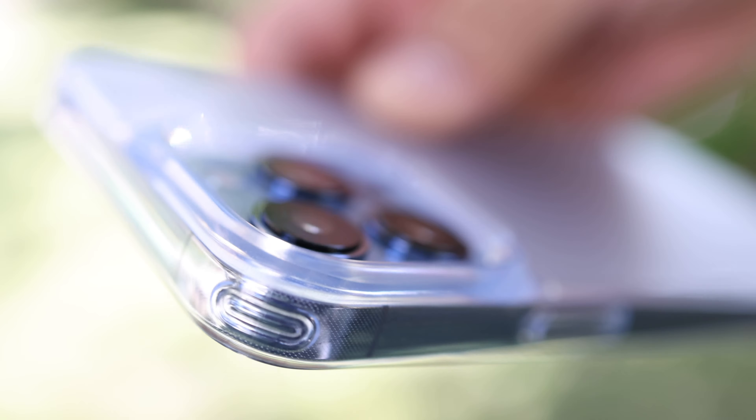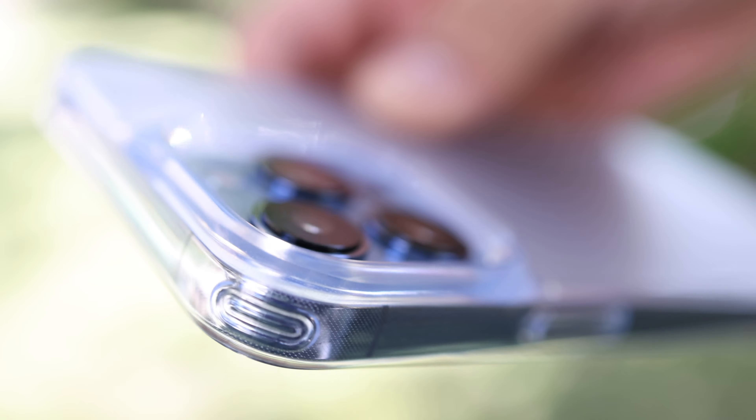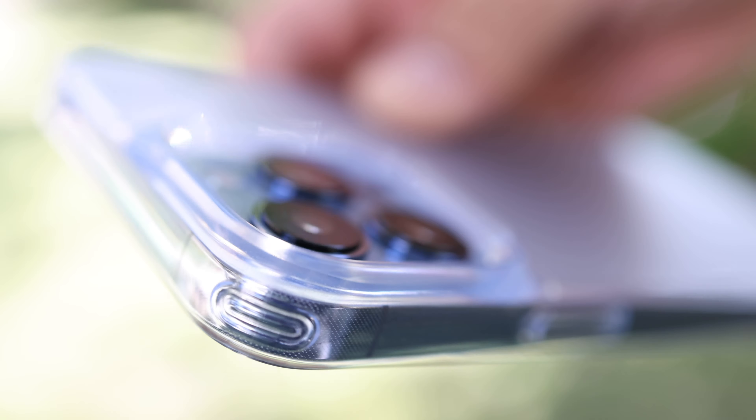There is very slight branding — the Torras name on the bumper. There is a micro dot texture to prevent that rainbow kind of effect with these clear cases. The sides are TPU so they're a little more flexible, and the back is polycarbonate so it's a little more rigid. Overall it's just a great looking case.